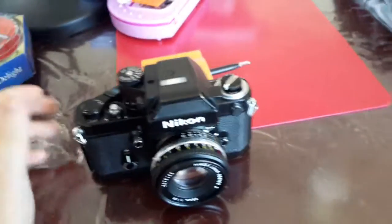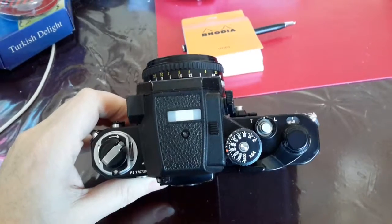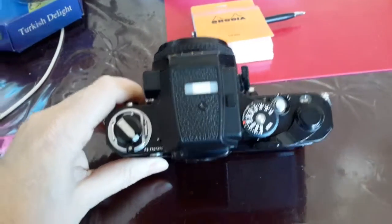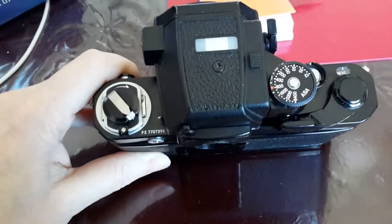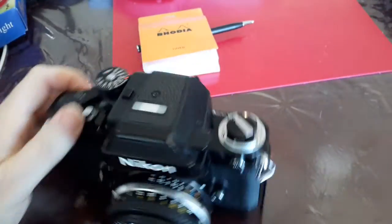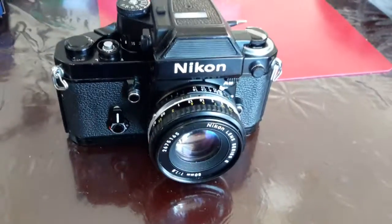I've got a Nikon F, and this was the successor to it. The F2 was introduced first in 1971 and went through to 1980. This is a Nikon F2AS — the last of the F2s — and the serial number tells me it was in fact made in 1976, in the very last days of that year.